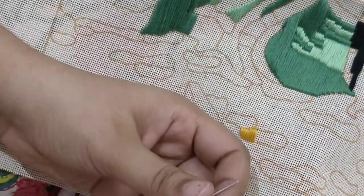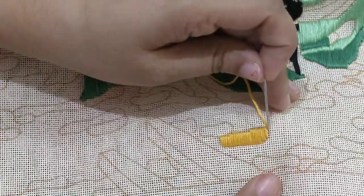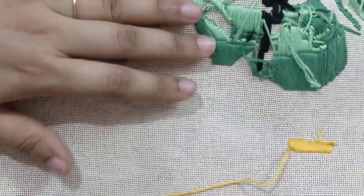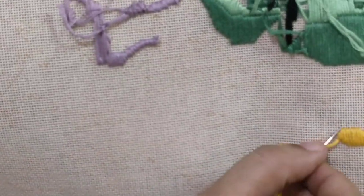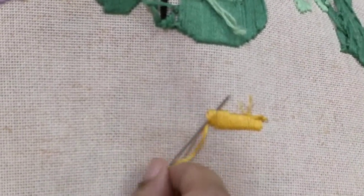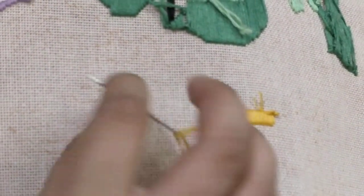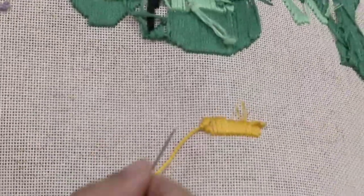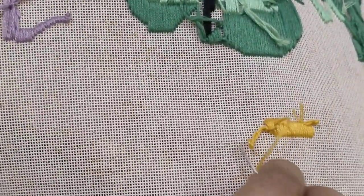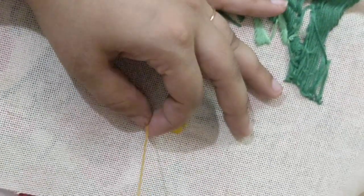I'll show you how it looks once it's completed and how to tie it off securely. Take a few threads from the side and then pull the thread — do it two more times so that it's secure. Cut the excess and then we are done.